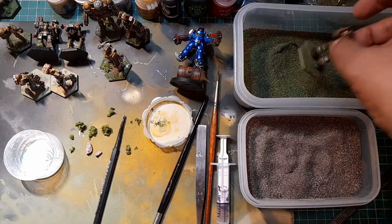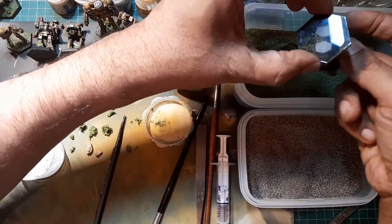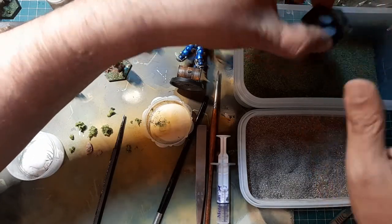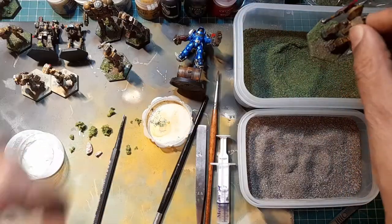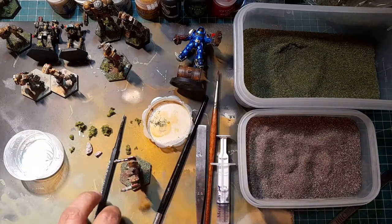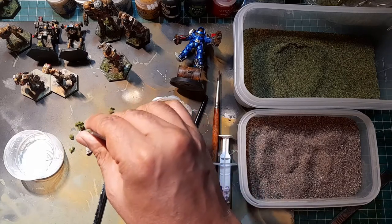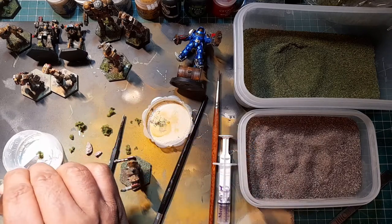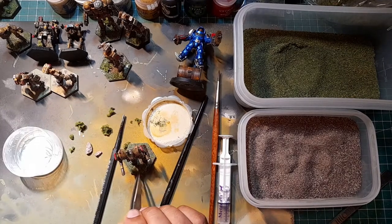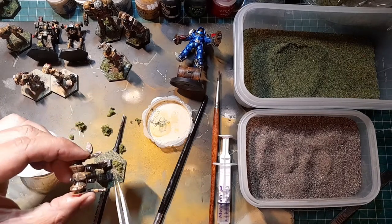For the next one I'm just going to dunk the base into the material so it gets in between the legs. Get rid of the excess material, and that looks really nice. With the tweezers, all I'm going to do is take one of the shrubs - this one looks nice - put it in the glue and just apply it there. I just want it to set there nicely.